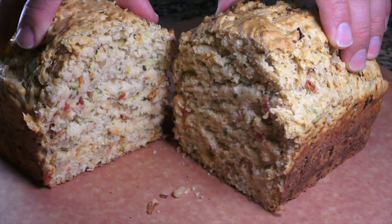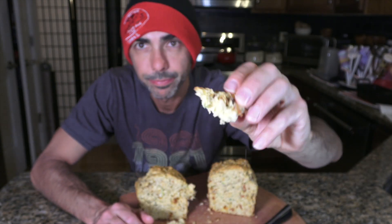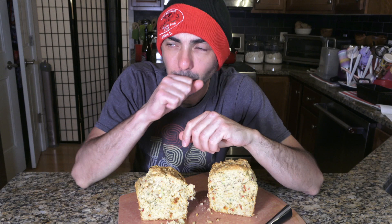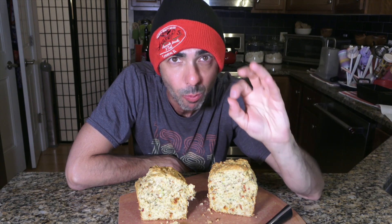Oh my goodness, what? That looks delicious. It's so moist, and incredibly delicious. Savory — savory is the only way to go on zucchini bread. I'm a big fan. A lot of recipes out there are much like banana bread, right? Cinnamon, nutmeg, sugar. But savory — sun-dried tomato, pine nuts, fresh herbs, salt, a little garlic, shallot.